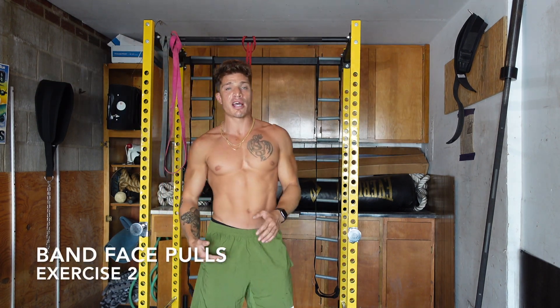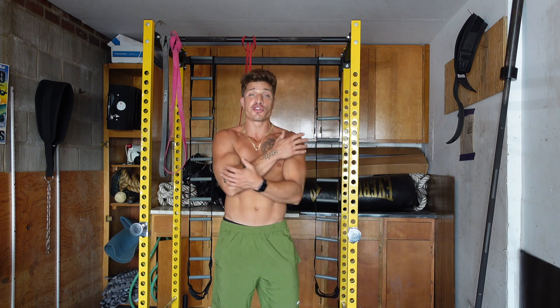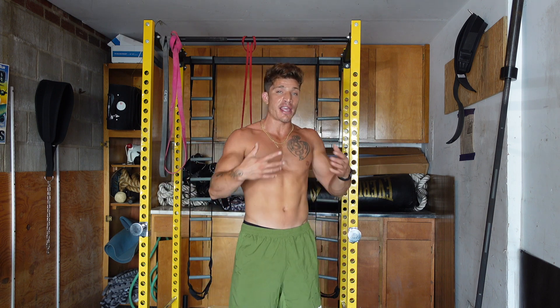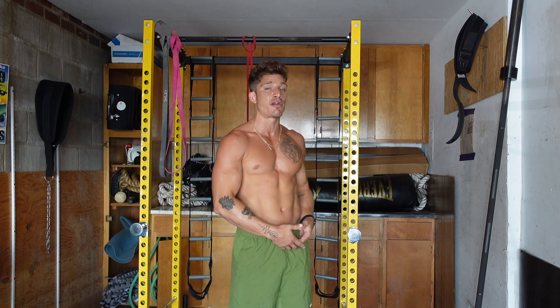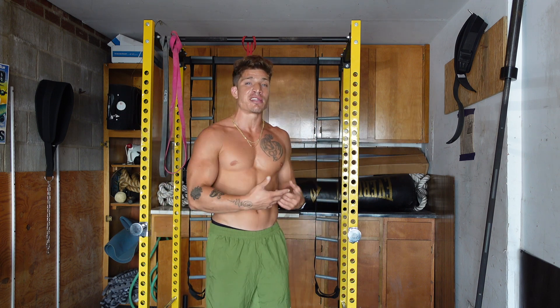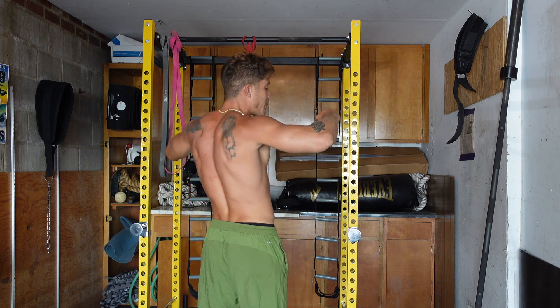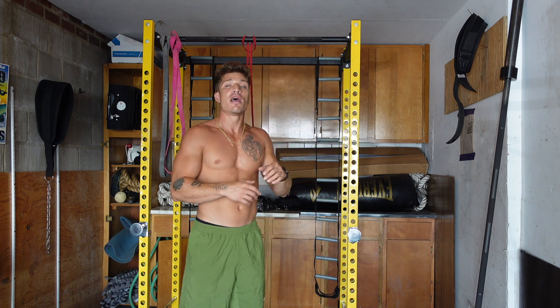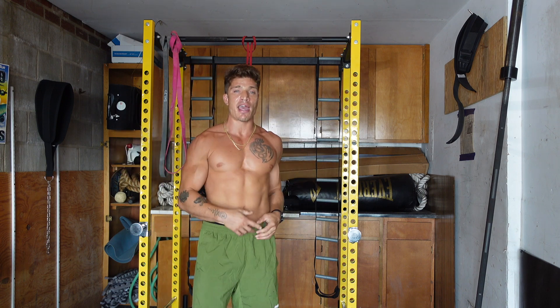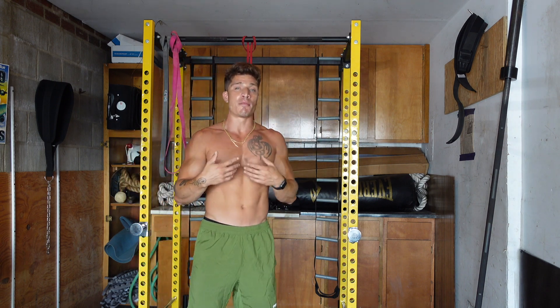Those first two exercises primarily benefit the shoulder joint — working on flexibility and range of motion, trying to increase the shoulder's range of motion comfortably. The first exercise is a straight arm movement. For the second exercise, you really want to focus on initiating that pull from the delts, keeping the elbows high and flared out — not pulling from the hands. Think about starting to pull back with your shoulders. That's how you get that mind-muscle connection.